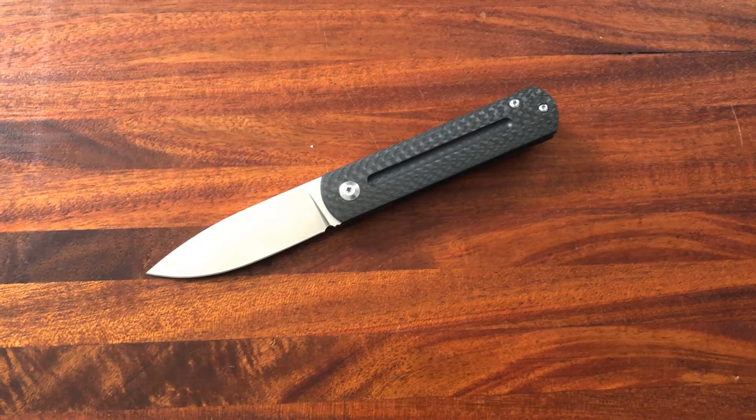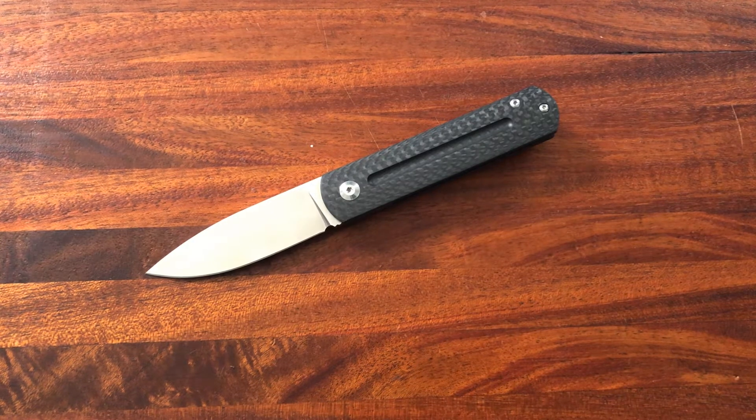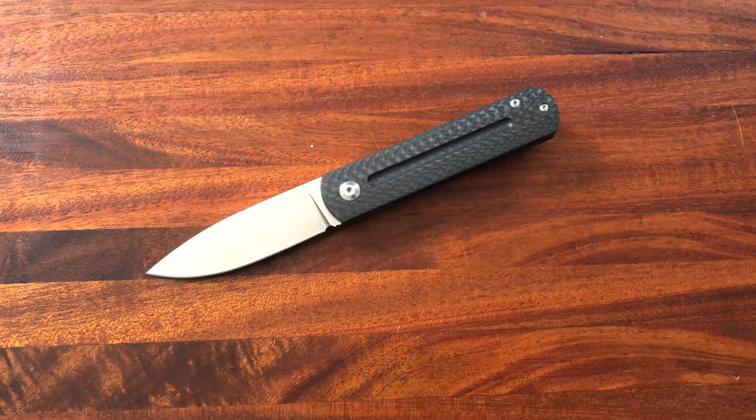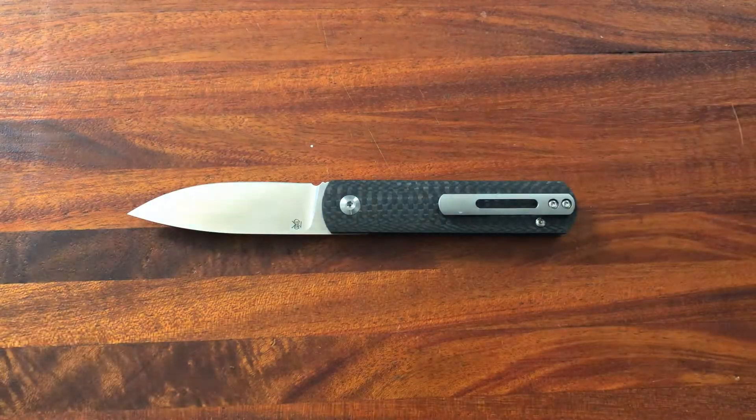This was loaned in for review from Aaron, so thank you very much Aaron — really appreciate it. This is a knife that is pretty hard to come by and he graciously let me check it out, and I'm very, very glad that he did because it's a really cool knife.